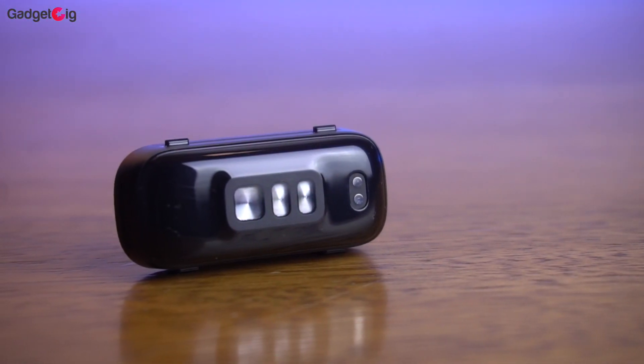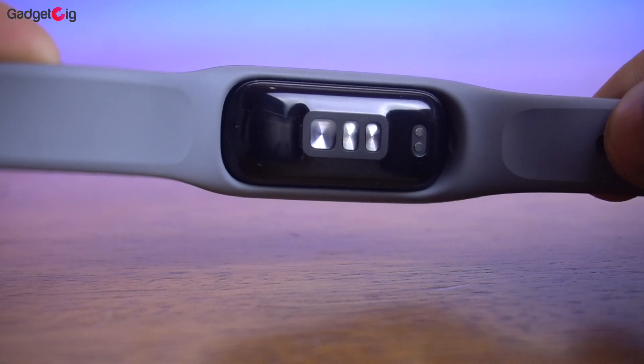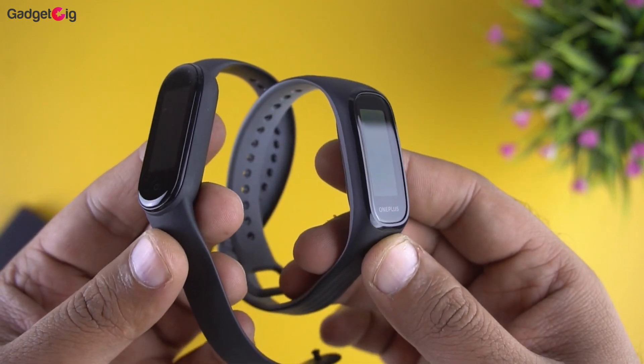Now about the battery backup — you get a 100mAh battery which the company claims can give you up to 14 days of backup. Overall the design and build quality looks very good, and keeping it side by side with the Mi Band 5 you can see they almost look identical.